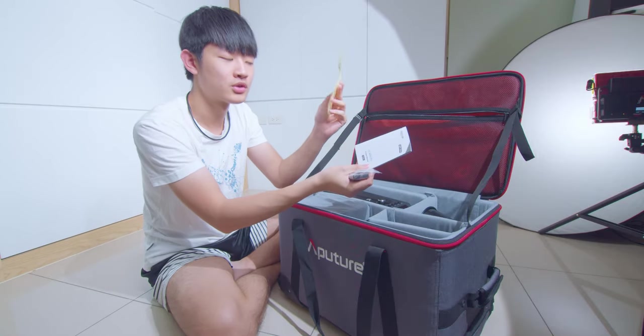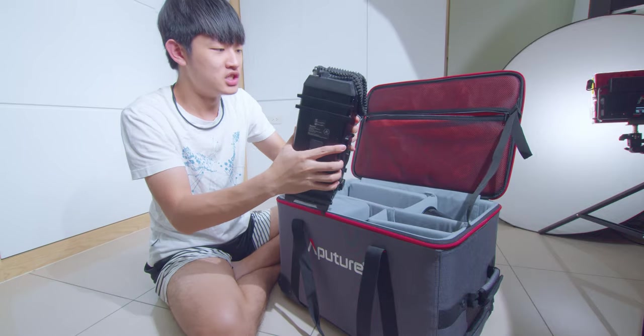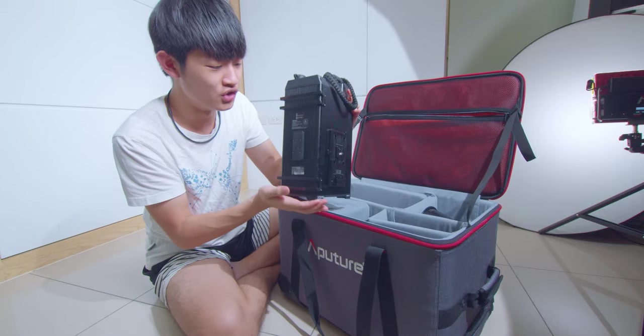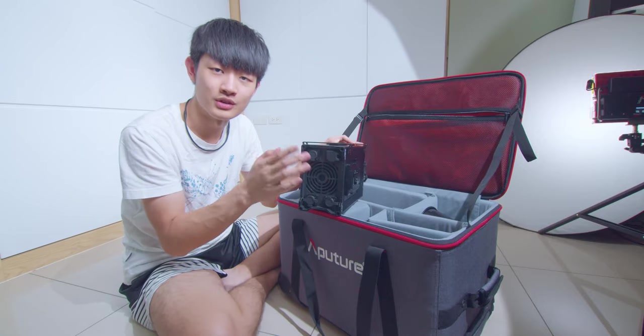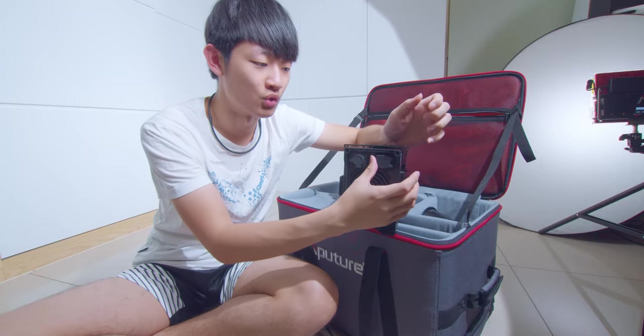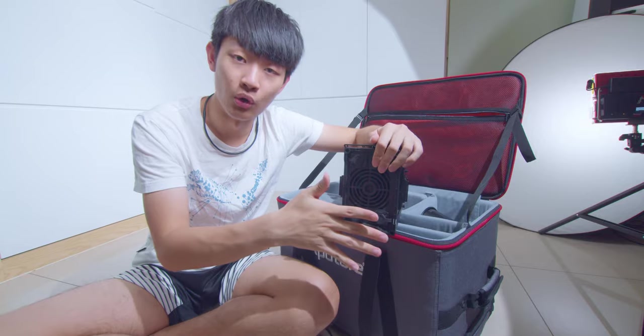So in the box we have some paperwork, some stickers, and a wireless remote. This control box is huge compared to the 300D Mark II. We have a huge fan under this control box. Because this control box is rain resistant, we have these rubber flippy floppy caps on all the ports.